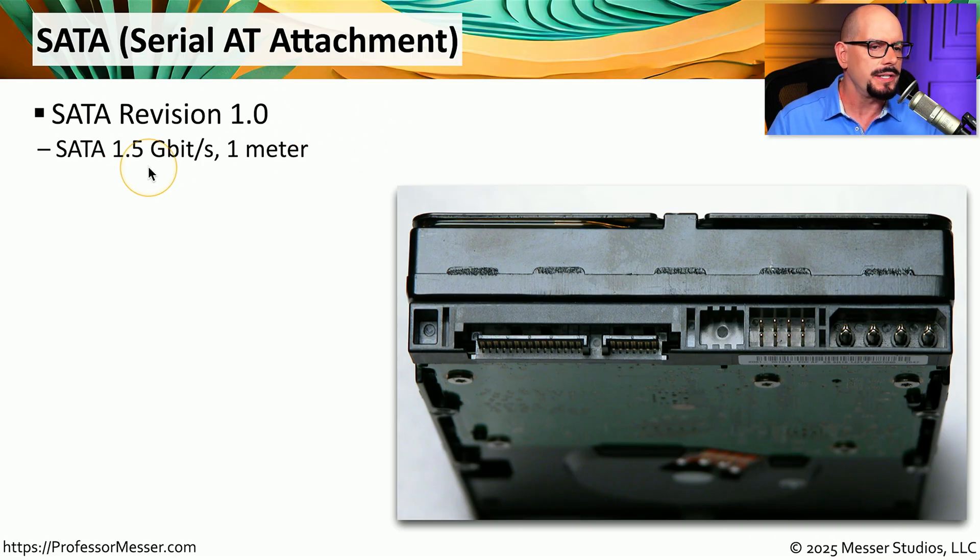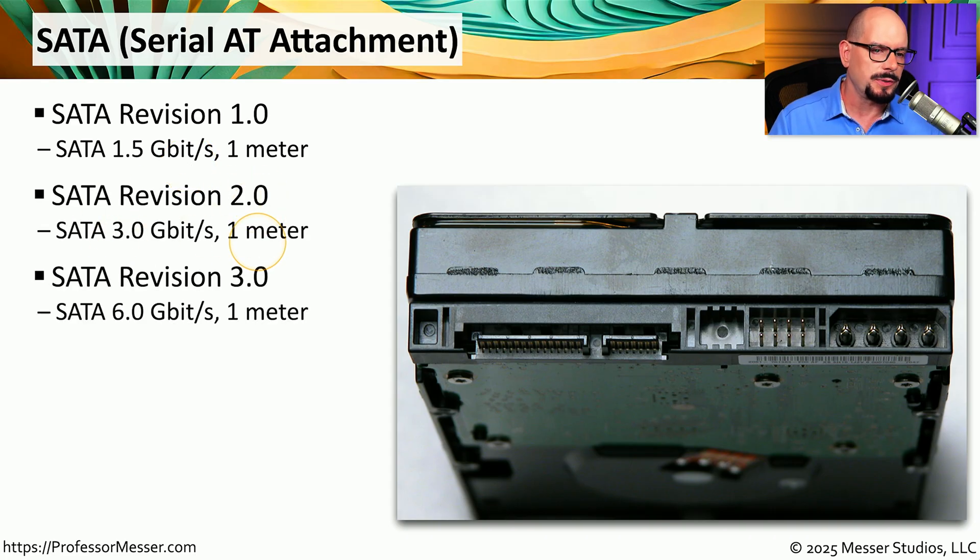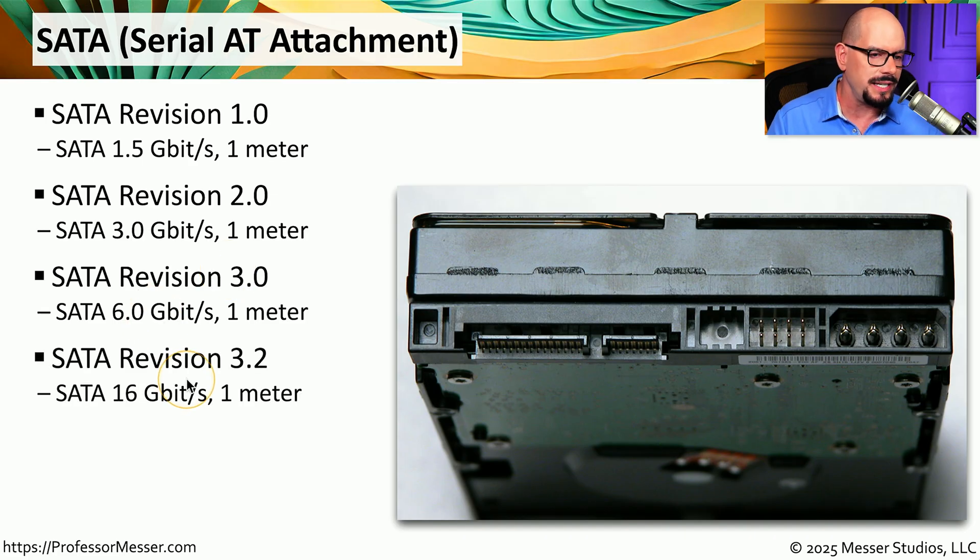SATA Revision 1.0 supported 1.5 gigabits per second. Version 2.0 doubled the speed to 3 gigabits per second. Version 3.0 doubled the speed again to 6 gigabits per second. With SATA Revision 3.2, the speeds increased to 16 gigabits per second.